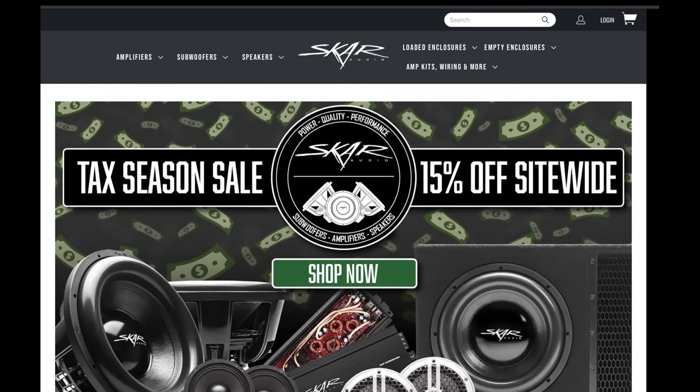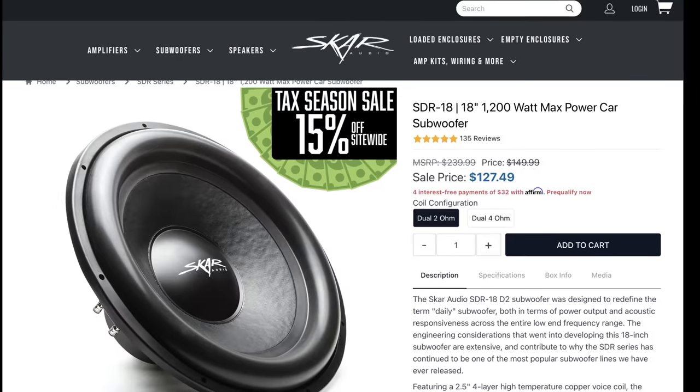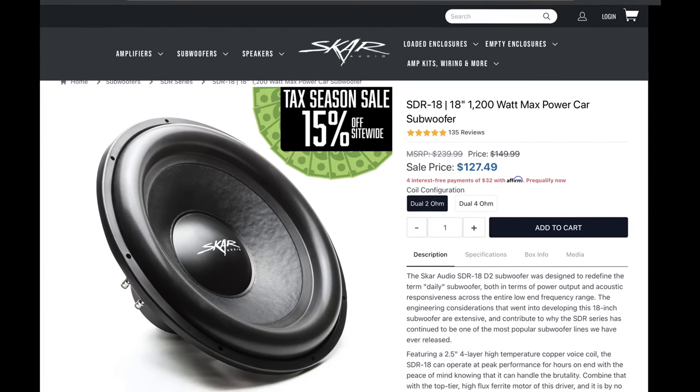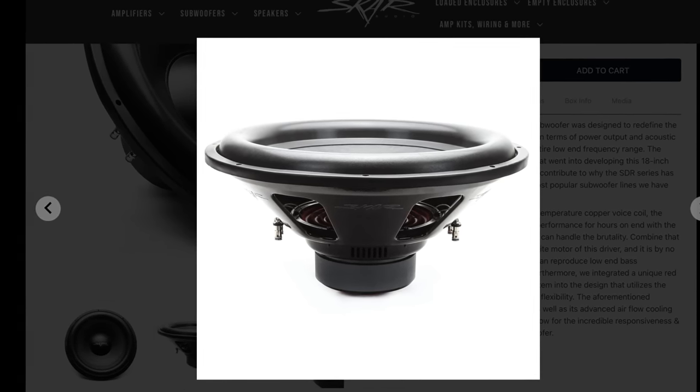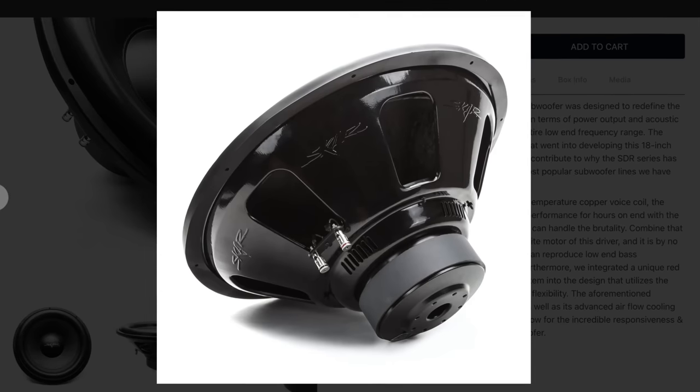When you think value in car audio, SCAR Audio has to come up because they have really good prices. An example today is this SDR 18 inch subwoofer, which is still on sale at $127. Check the link in the video description if you want to pick one of these up. Let's get on to more of the specs.